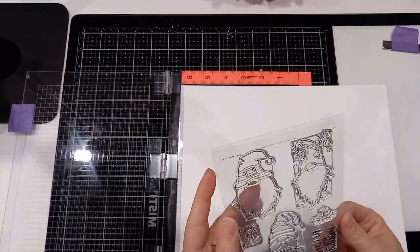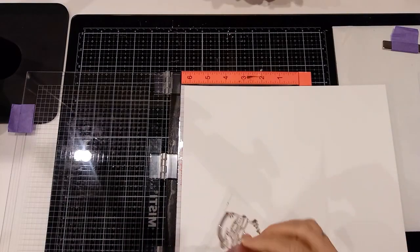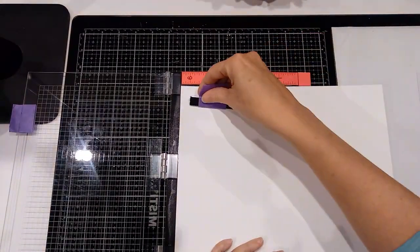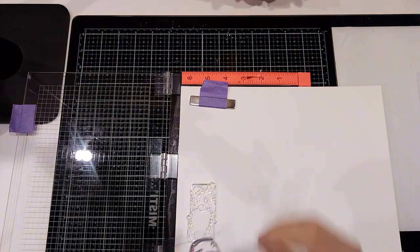Hi guys, Terry here. I wanted to show you today why you need a Brother Scan-N-Cut. I recently got this PhotoPlay Gnome stamp set. I did not buy the dies with it, and I want to show you how I stamp these and then cut them out with my Brother Scan-N-Cut. I just love how it works.